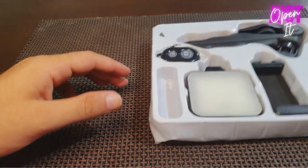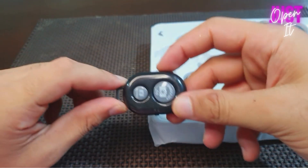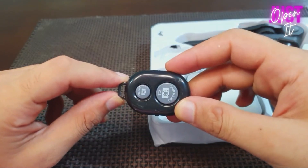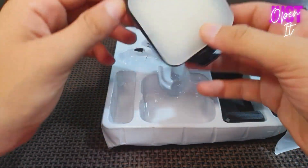And this is the remote. And this is the LED light.